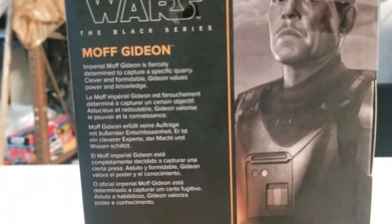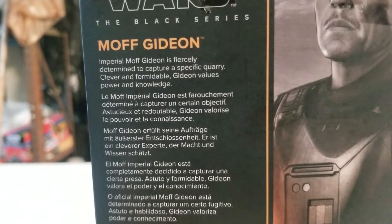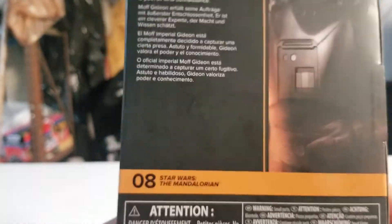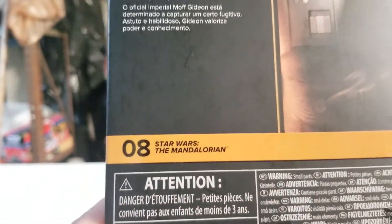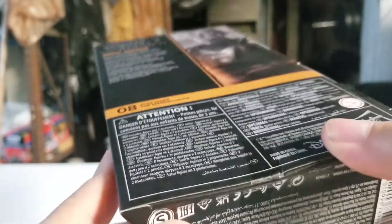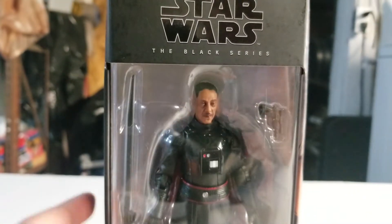And here we have the back of Moff Gideon — I'll let you guys take five seconds to read that, pause the video if you need more time. This is number eight from the Mandalorian line. And here's the other side of the box — alright, that's all for the box, let's get this figure cracked open.